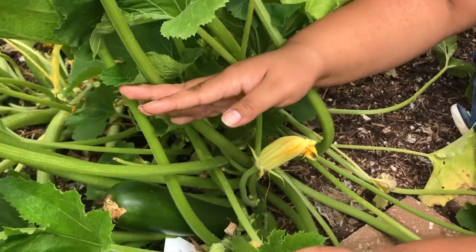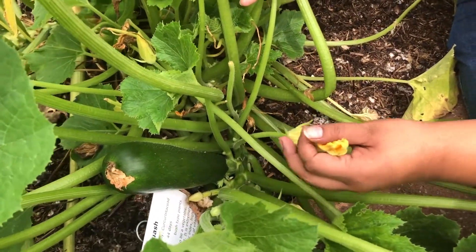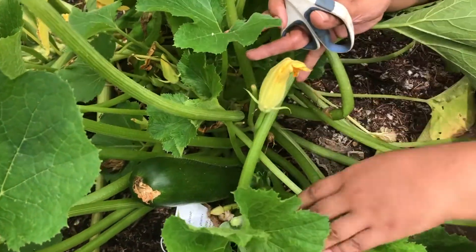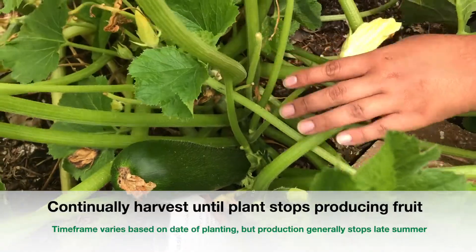Let's go ahead and zoom in to what we were looking for. This is the zucchini flower — as you can see it's orange — and we actually have a pretty good example of some zucchinis that are coming up. These are little babies. You're going to want to wait for them to get about this size and then do the harvesting.